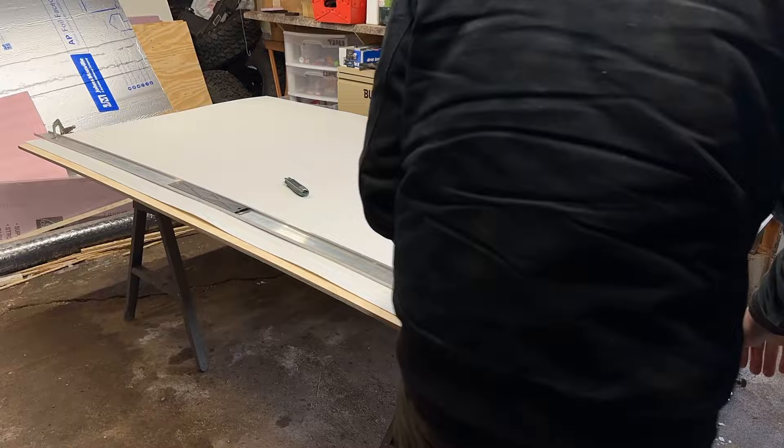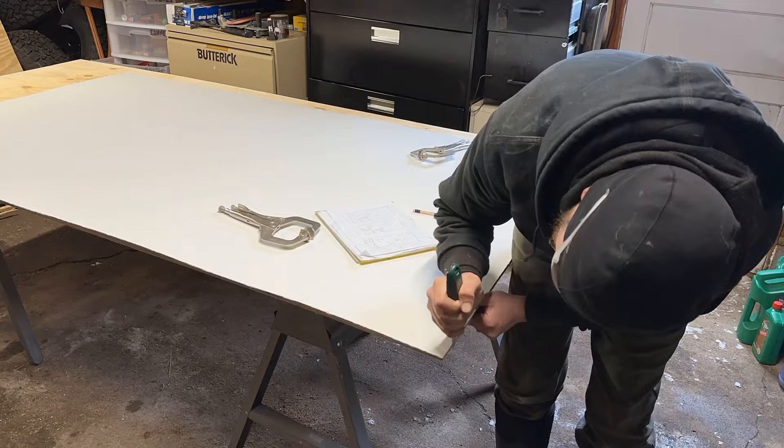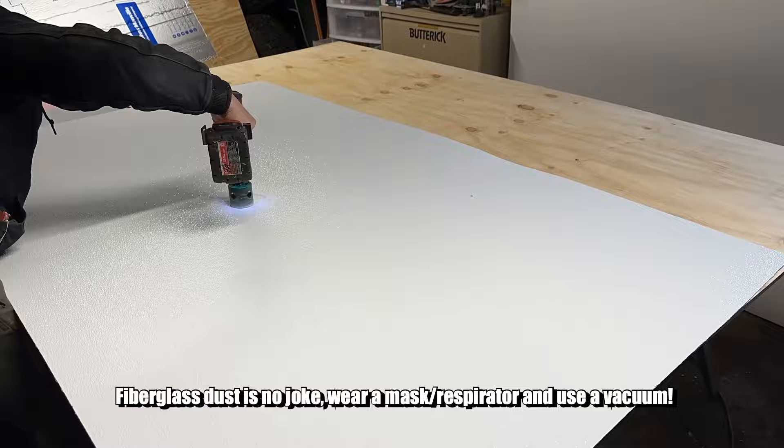After measuring a million times I carefully marked where all the lights and ceiling fan cutouts are going to be. For straight cuts I used a straight edge and a sharp utility knife — it basically snaps off and you can clean rough edges with the knife again. Then I used a hole saw to cut out the holes for all the LED lights.